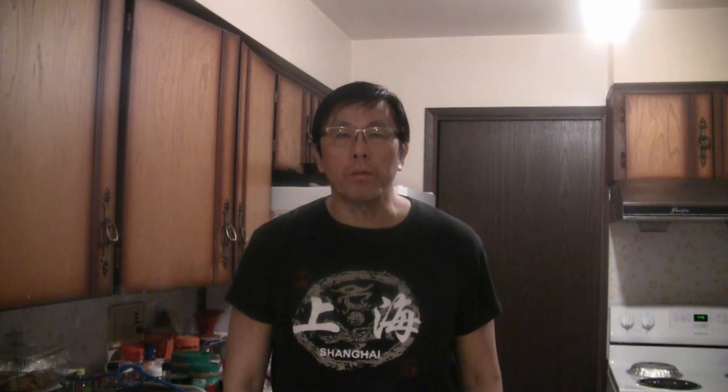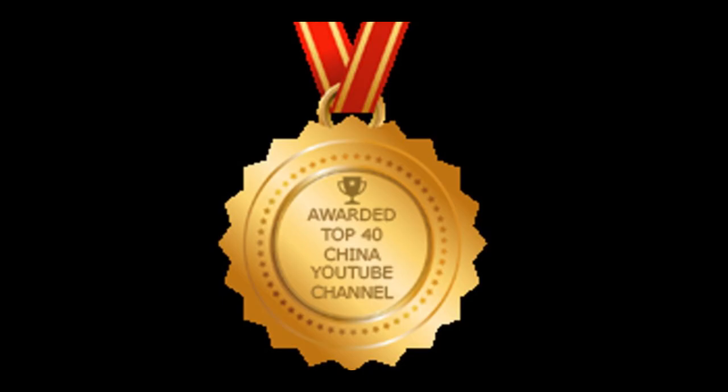Thanks for checking out my video — be sure to give me a thumbs up and subscribe so you can get the next new video. Thanks to my viewers for helping me win the top 20 best Chinese food blogs in the world, and I was also awarded top 40 China YouTube channels in the world. Please subscribe — just press the button.